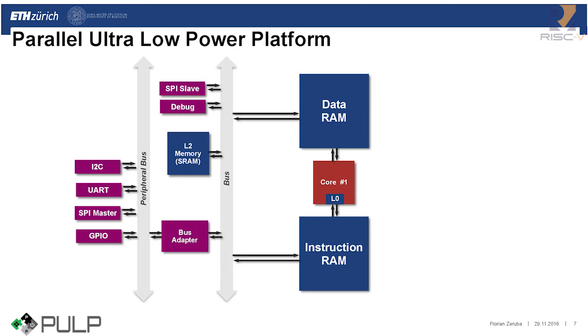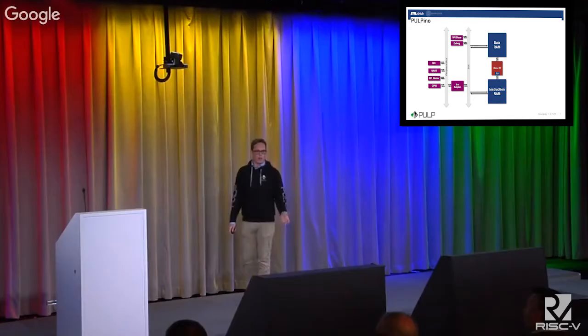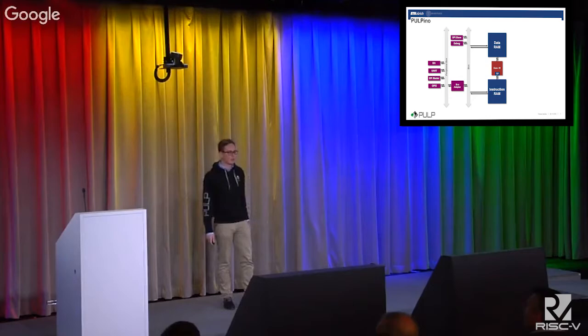We don't want an L2 memory included because we can directly access the RAMs anyway. What is left is the full Pulpino system. In particular, we have the same peripherals available in PULP as in Pulpino, and we also have the debug interface we developed and an SPI slave that allows us to preload the memories and read and write the registers of the core. This version is currently open source, and because Pulpino is based on our research on PULP, we are always trying to keep it updated and contribute our latest innovations into Pulpino.